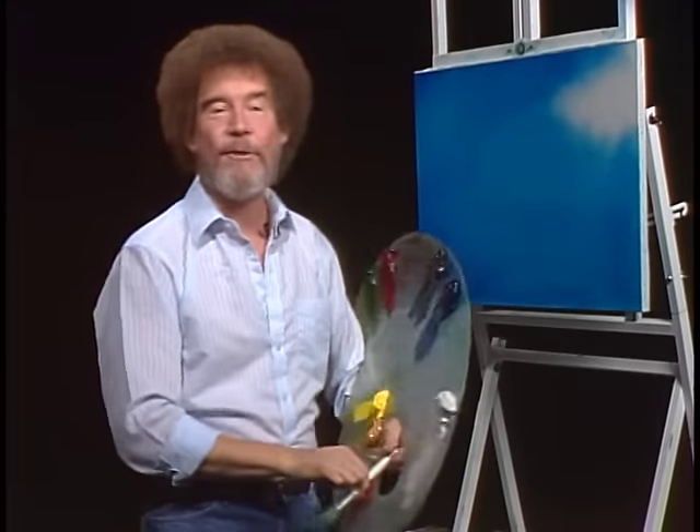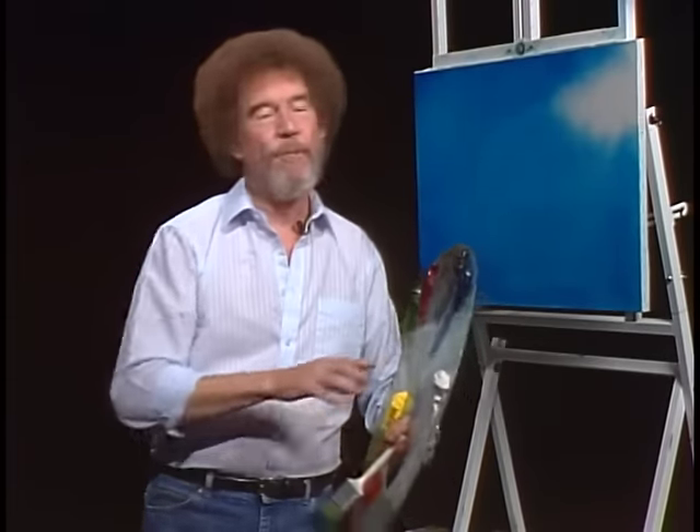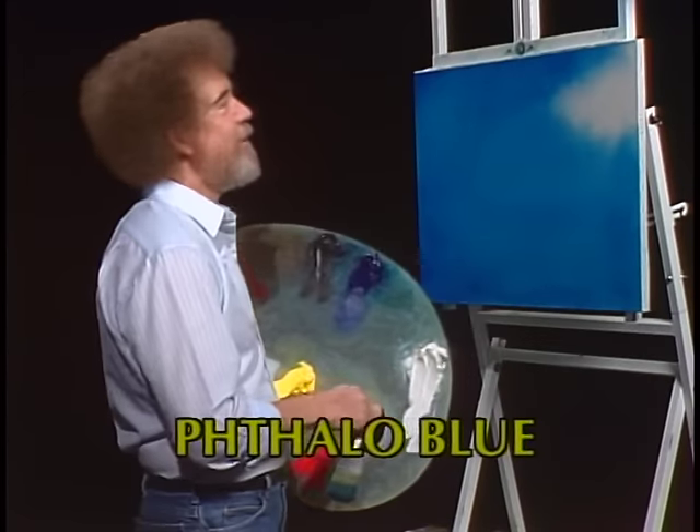Hi, welcome back. Certainly glad you could join us today — you sort of caught me there. Tell you what, let's start out today and have them run all the colors across the screen that you need to paint along with us. While they're doing that, let me show you what you caught me doing.